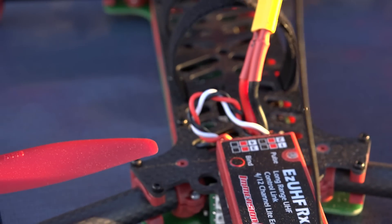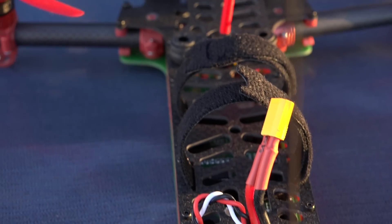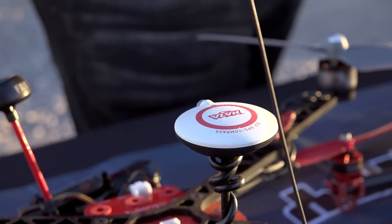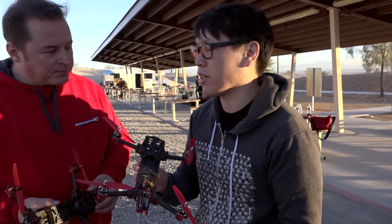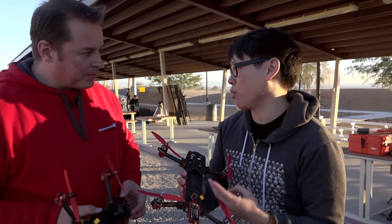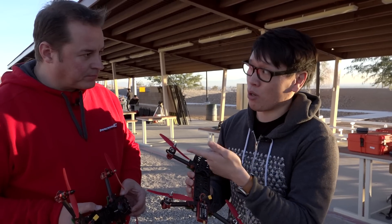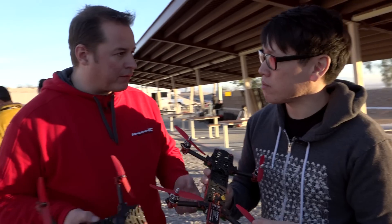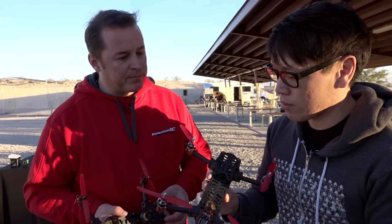There's a switching regulator, so if you want to power a GoPro straight off the flight pack, you can do that and get rid of the weight of the battery in the GoPro. It's basically all you need. You have the airframe, a built-in flight controller — and this is your own flight controller that will run software people are familiar with. It'll run BaseFlight, it'll run CleanFlight, it'll run any of the standard ones.